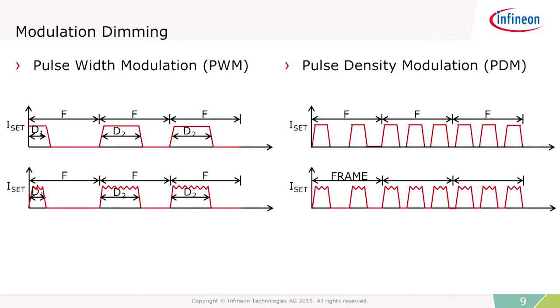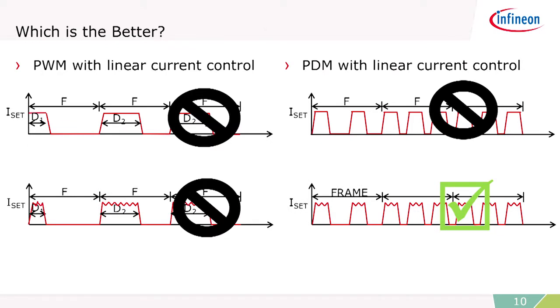There are two types of modulation dimming: pulse width modulation and pulse density modulation. Pulse width modulation is a fixed frequency with a variable duty cycle to control the current in the LED. Pulse density modulation is a little bit different — there's a fixed on time or on bit for the LED, and you vary the number of these within a given frame. Pulse width modulation, because it operates at a fixed frequency, could have problems with strobing and aliasing. Pulse density modulation, because the frequency is always changing, is much better for producing very high-quality LED light and doing dimming that's camera-capable.